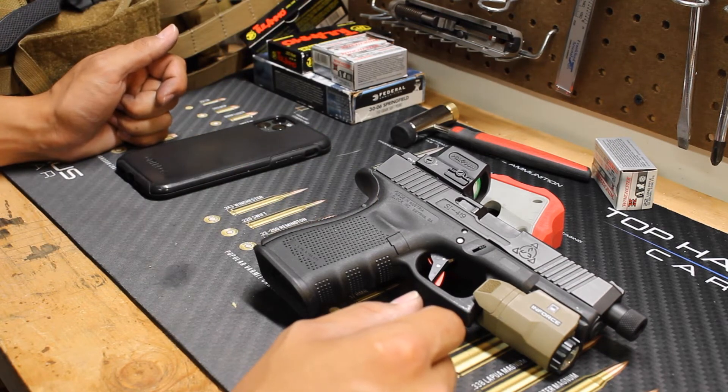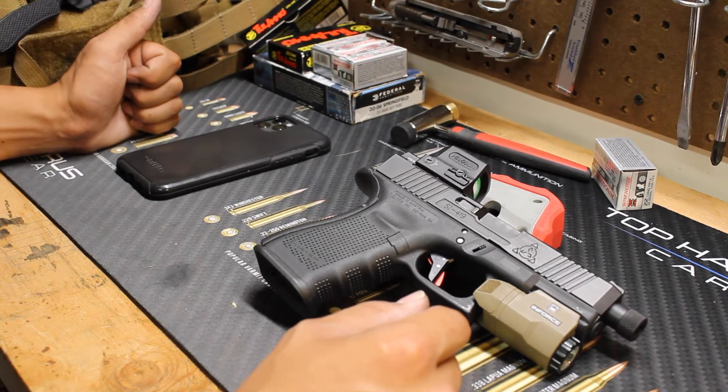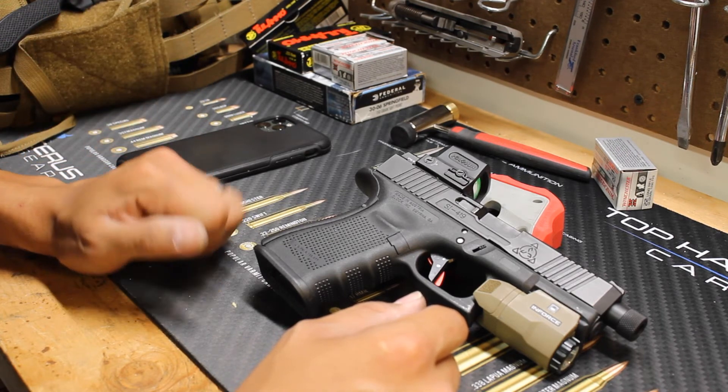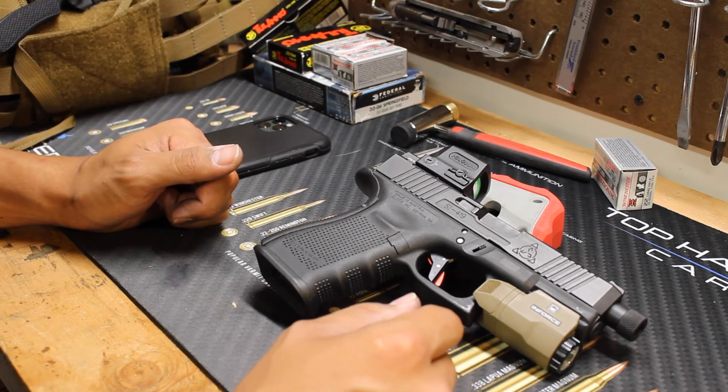Sorry about the long hiatus — things have been a little wonky with our range, trying to get some range time in. Hopefully we have some more content coming out for you guys soon. Thanks for watching. Make sure you tell a friend, like, subscribe, and comment down below. Let me know what you guys think of the Timney trigger systems, or if you think there's a better one. As always, stay safe and protect your family.